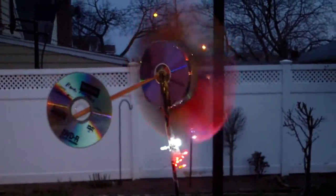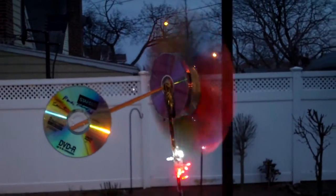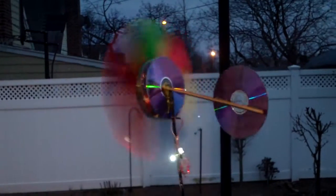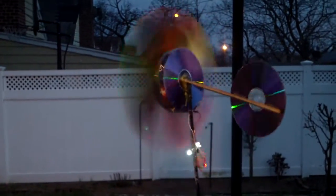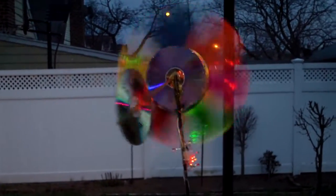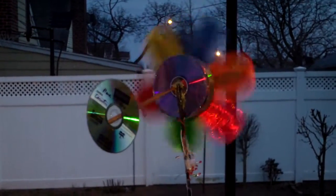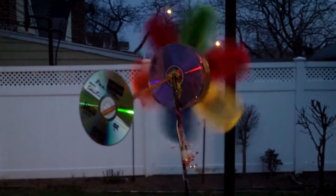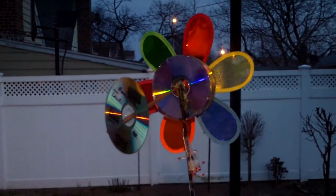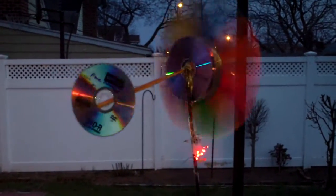It's a little darker now so you can see the LEDs better when it's blinking. There are about 12 LEDs. Maybe I can add another 12 and it will still blink. I don't really know what the output of the alternator is, but I don't really care about that as long as it blinks.